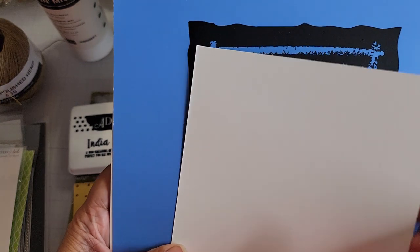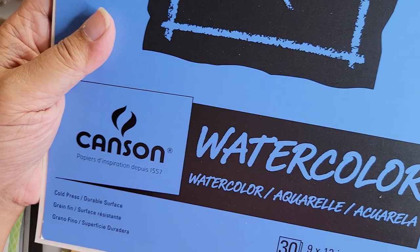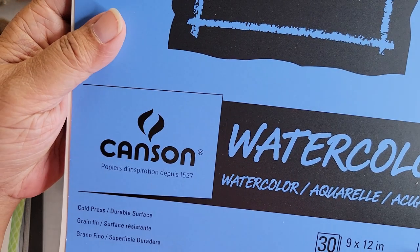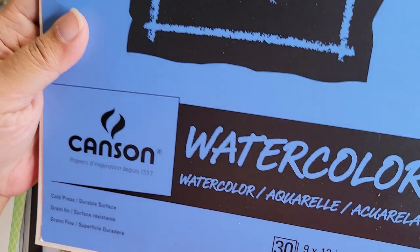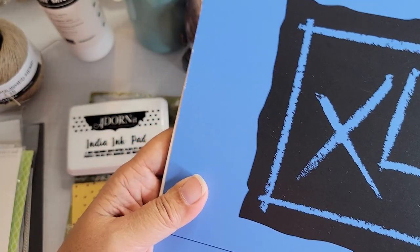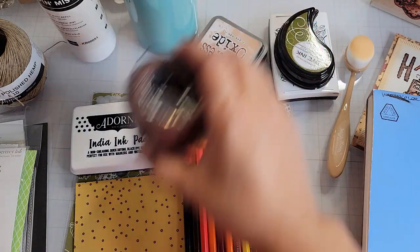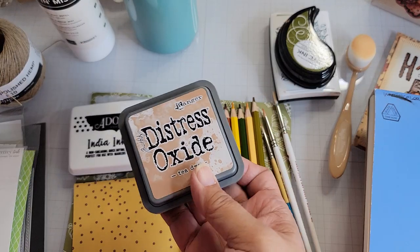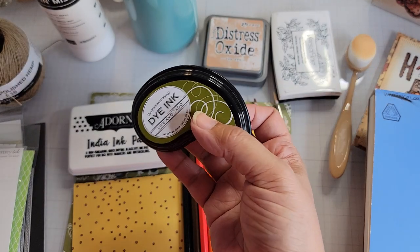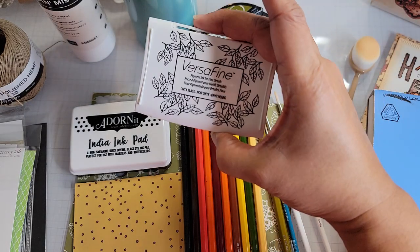Here's the watercolor paper that I use — Canson watercolor, 30-page book, cold press. I probably should have used my hot press for this, but that's not what I did. For inks, I used this Distress Oxide, this Paper Tray ink — Ripe Avocado. And there's also this Versafine, which is also water resistant just like the India ink, but it doesn't stain your stamps either.